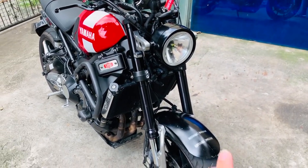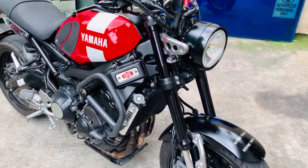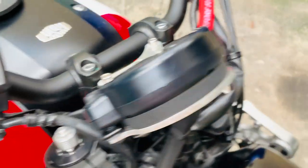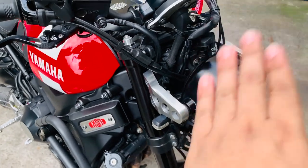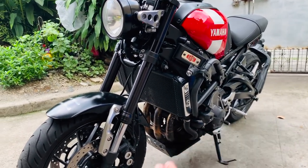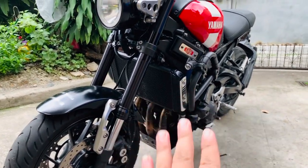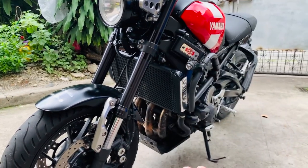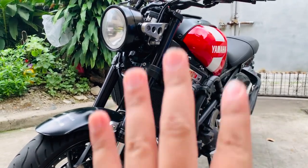Suspension sa harapan — makikita natin naka-USD fork na ito, upside down fork. Adjustable na rin yung kanyang fork — yung preload and compression niya. Ang maganda sa ganitong adjustable suspension, matitimpla mo according sa riding styles mo, kung saan mo gagamitin yung bike, if sa cornering ba.